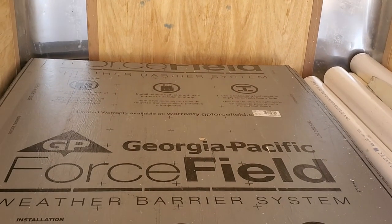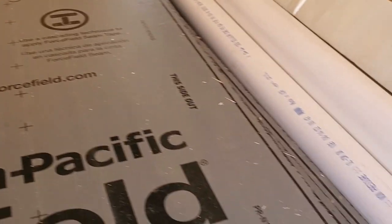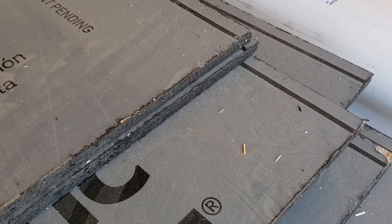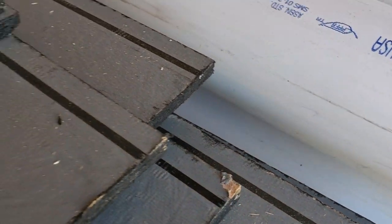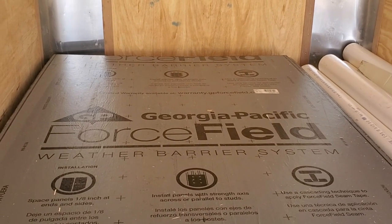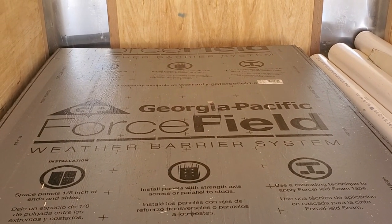It's the Force Field water barrier system and it looks like a pretty neat system. On the edges here it has a little membrane already built into it — kind of a plasticky membrane on top of it. It peels off there. And then what you put on top of it is a tape, kind of like for the zip system, but this stuff is made for the Force Field OSB. I've used this before and I'm excited to use it again.